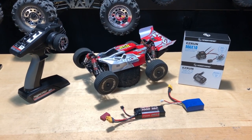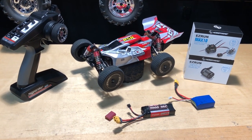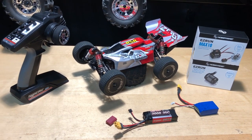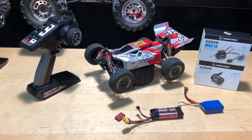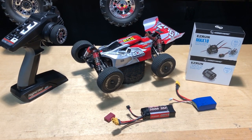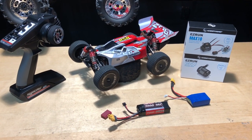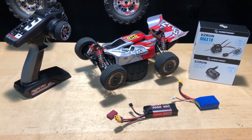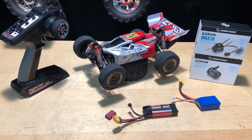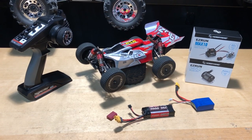Hey, what's going on guys, Joe with omgrc.com. Today I've got the WLtoys 144001 — I'll put a link in the description below, it is an affiliate link to BangGood so it definitely supports the channel. Along with other promo codes, if you go over to omgrc.com and use the promo code 'save5' that'll save you 5% off your entire order, site-wide. Also definitely want to sign up for our newsletter — link in the description. We only send emails, we don't share your information with anybody, just RC goodness.